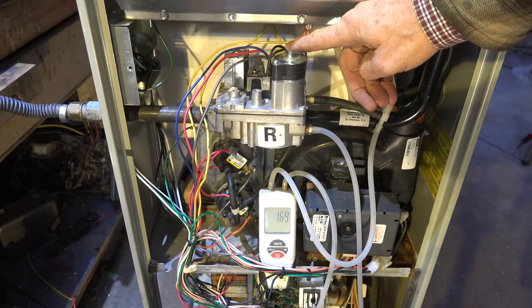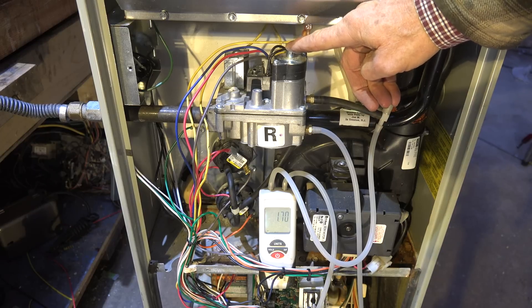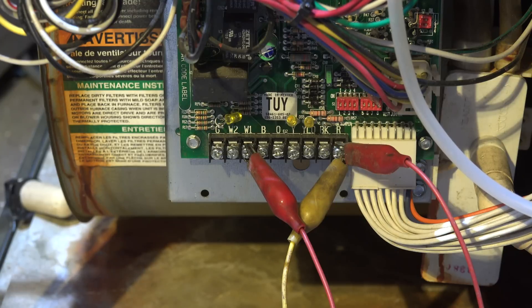The next thing we're going to do is check it in high fire, so I'm going to replace this cap. I'll show you how to get this thing to high fire and how to set it up so you can do the second stage.